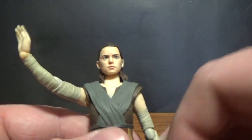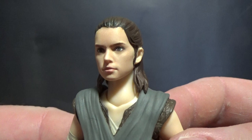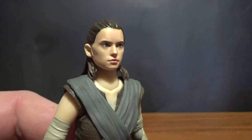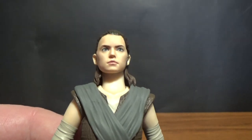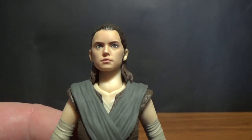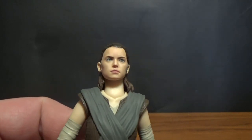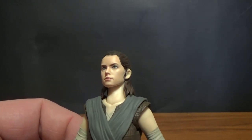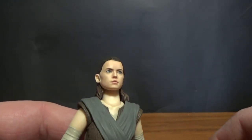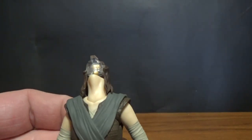Let's look at one of the faces, because she does have another one. It's really, really well done — I really like it a lot. Well sculpted, with that same paint technique that Hasbro are now using, which is cool.